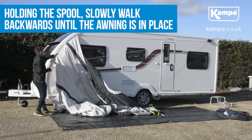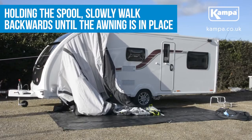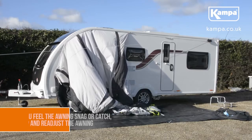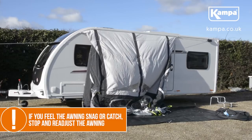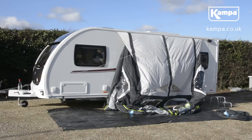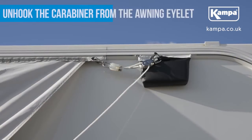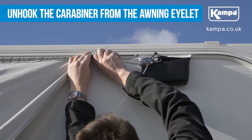Once the awning is in place, continue to hold the spool and maintain tension. Slowly walk backwards until the awning is in position. Once you are happy with the position of the awning, set the spool down and unhook the carabiner from the awning eyelet.